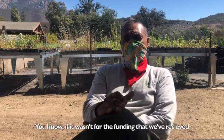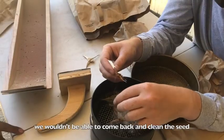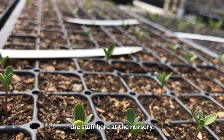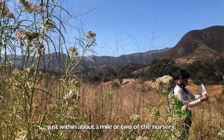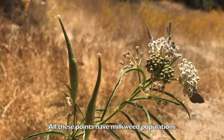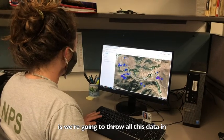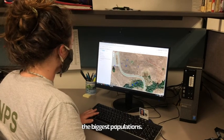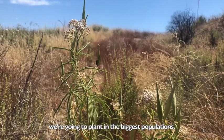All of this work is possible because of our funders, primarily those at Metabolic Studios. Without the funding we received, we wouldn't be able to go out and track all this milkweed, come back and clean the seed, and grow the plants here at the nursery. We've found over a hundred points just within about a mile or two of the nursery. Using GIS technology, we're throwing all this data in to find the locations with the biggest populations, and when we go back to restore with the plants we've grown, we'll plant in those biggest populations — starting this fall, probably November or December.